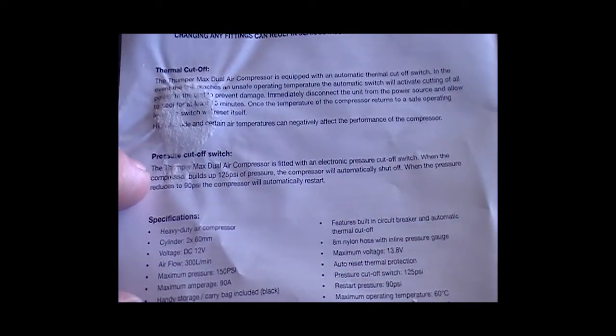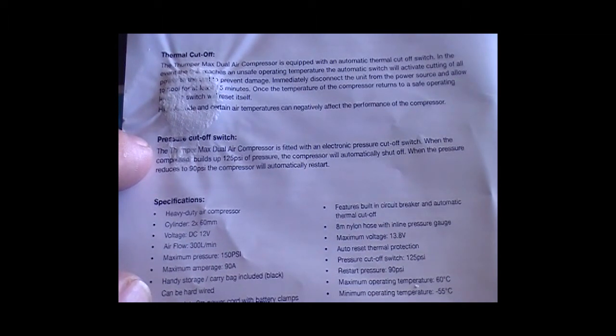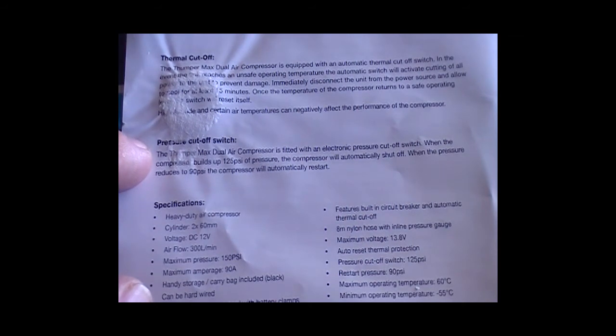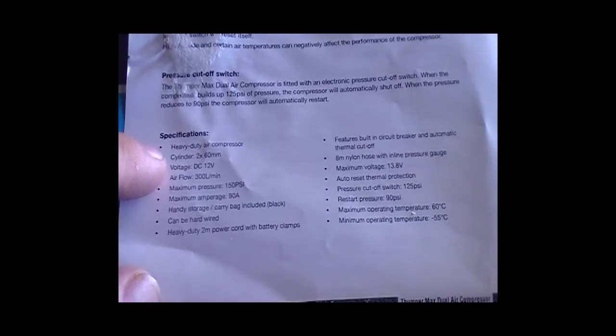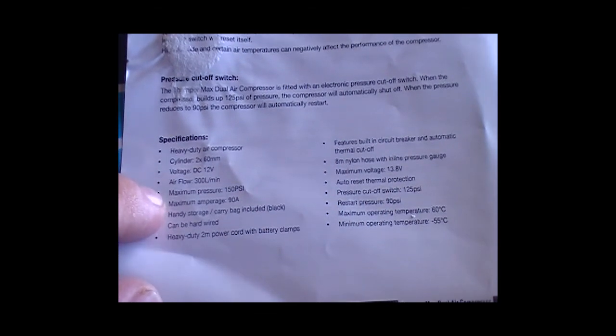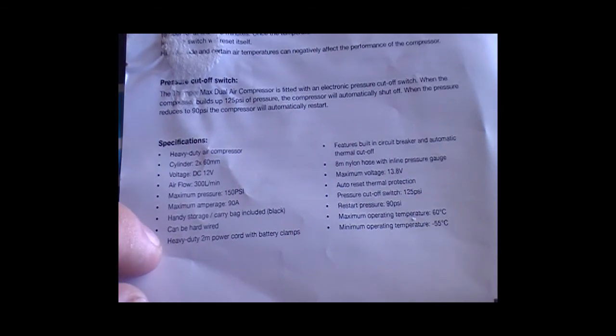Regarding the pressure cutoff switch: the Thumper Max dual air compressor is fitted with an electronic pressure cutoff. When the compressor builds up to 125 psi, it will completely shut off. When the pressure reduces to 90 psi, the compressor will automatically restart. The specs are: heavy duty air compressor, cylinder 2 x 60mm, DC 12 volts, 300 litres a minute, 150 max psi, 90 amps, handy storage carry bag, and can be hardwired.